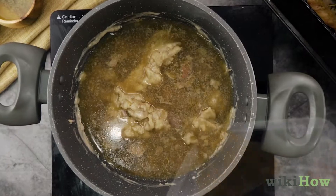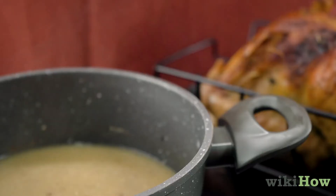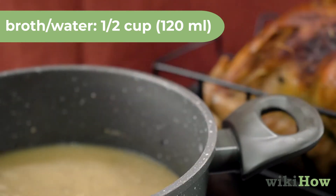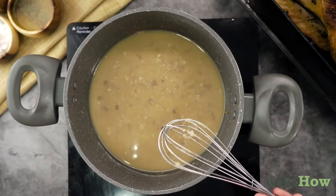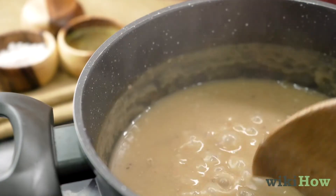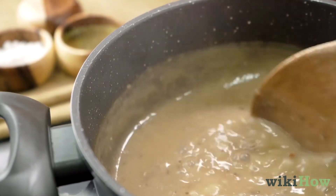Then pour the rest of the pan drippings into the saucepan. Finally, whisk in 1½ cups or 120 ml of broth or water. For a thinner gravy, add more broth or water. If you want a thicker gravy, let it cook for a few minutes longer.